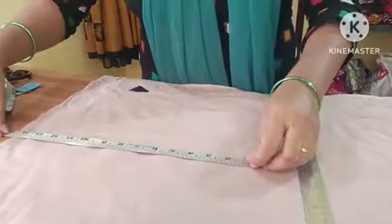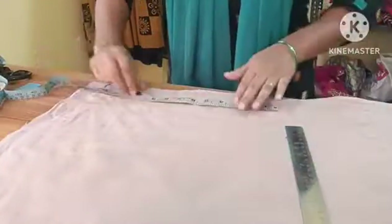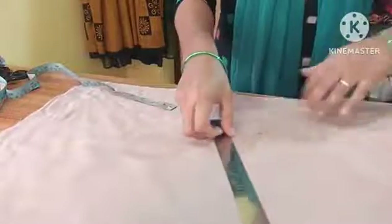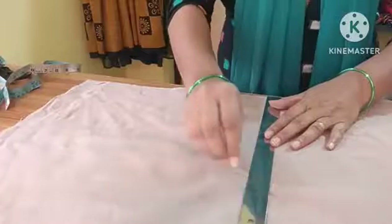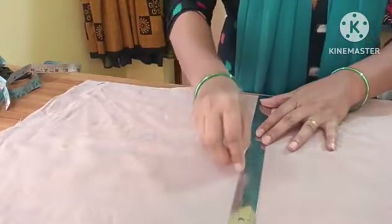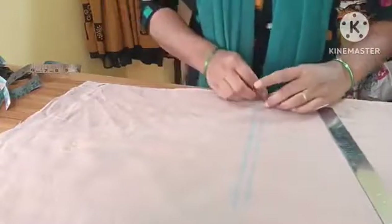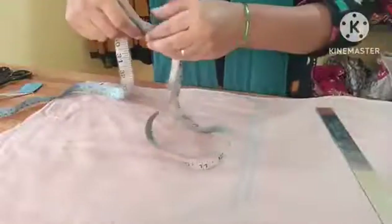I will cut the edges at 14 and a half. I will cut the edges using an L scale. Now we have to mark two lines in the middle.